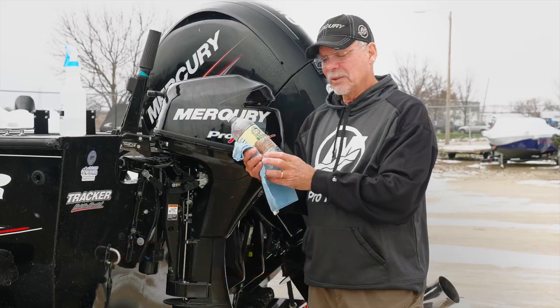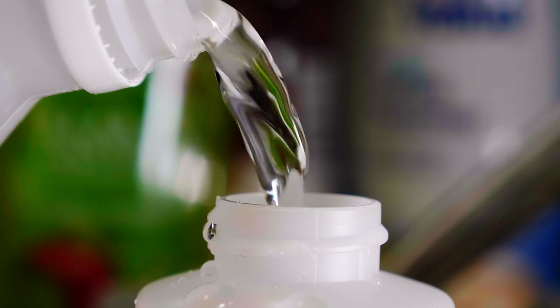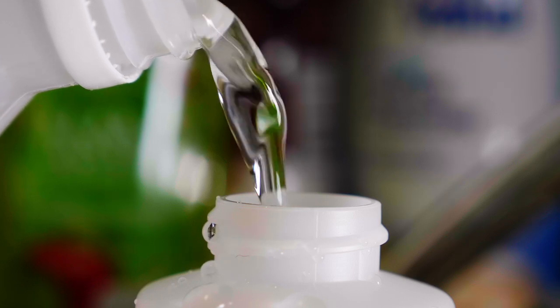All you have to do is get yourself some white distilled vinegar at the grocery store, then mix 50% vinegar with 50% water.